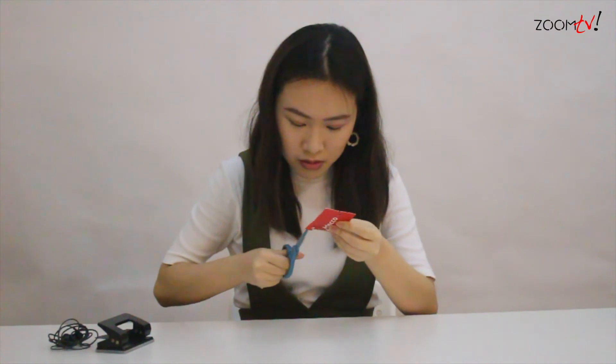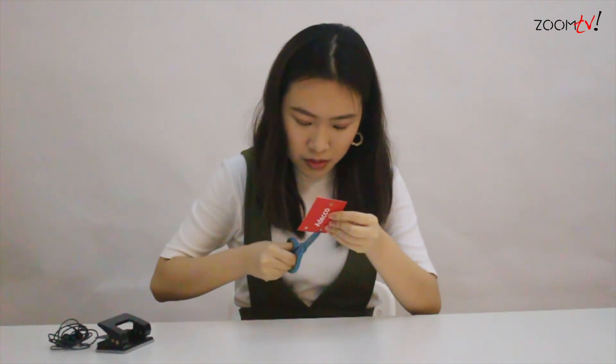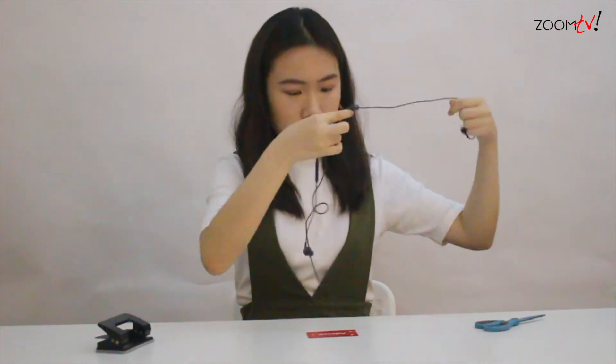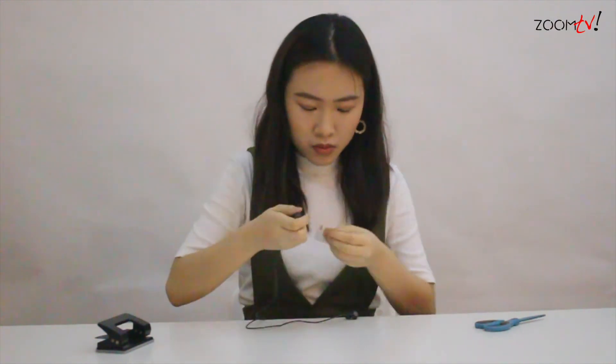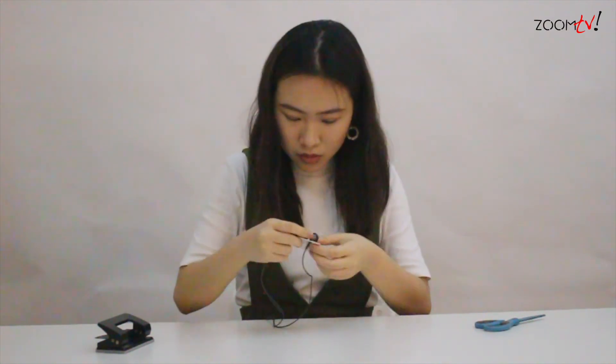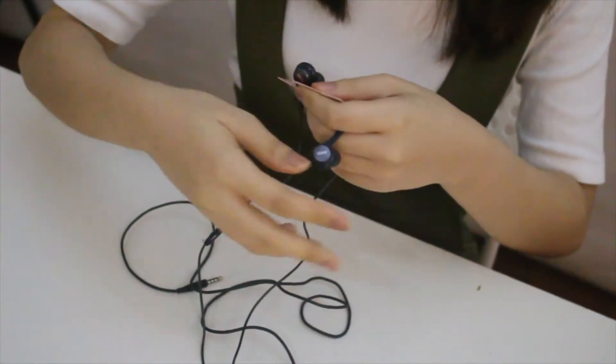Pull through the three holes, pull it over like this. And when you're done, you can then cut along the four holes.